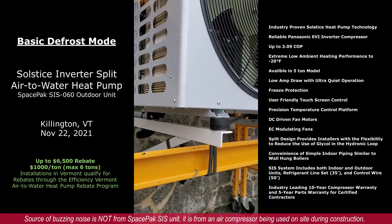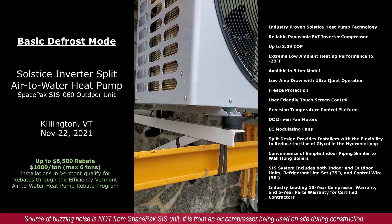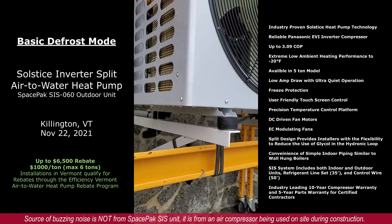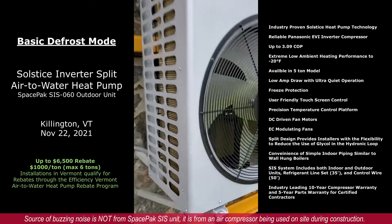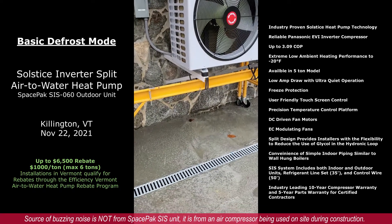You can see we're starting to drain water out of the bottom of the unit — this is the melting of the ice, snow, and frost that has built up on the outside coil. You can see this is a great installation, designed properly with correct drainage.